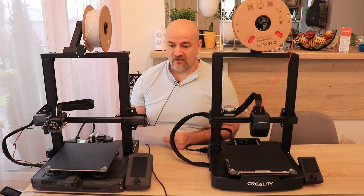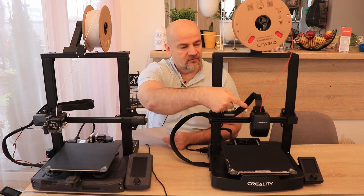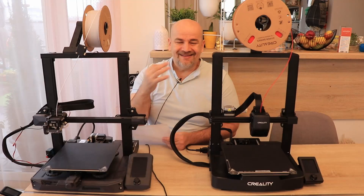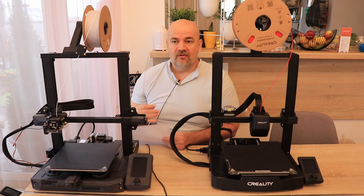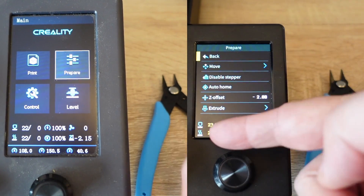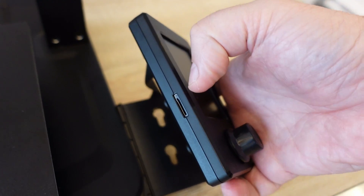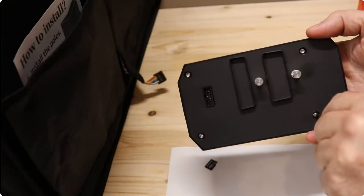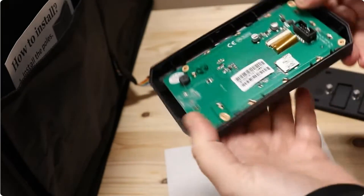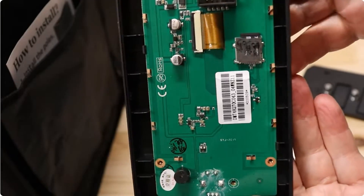The screen size difference is quite noticeable — the S1 has a 4.3 inch screen and the V3 has a 3.2 inch screen. The design is great but I'm still missing some functions, like seeing the current Z coordinate during printing or the bed and nozzle temperatures on the main screen. The SD card slot for the screen on V3 is accessible from outside, whereas on S1 we have to remove the back cover. This is very useful for beginner users because if you want to upgrade the firmware you have to do it separately for the screen and for the printer.